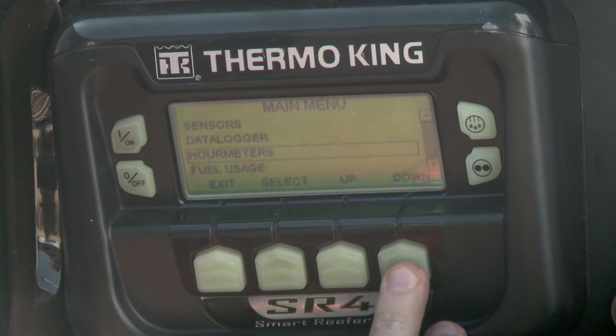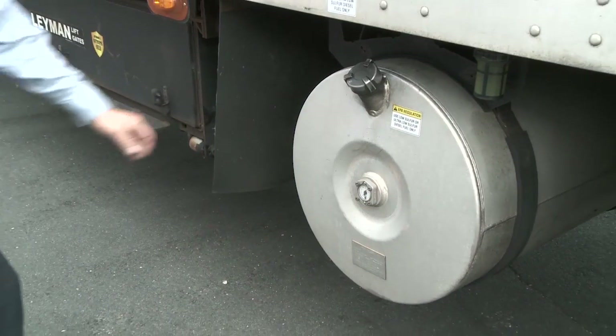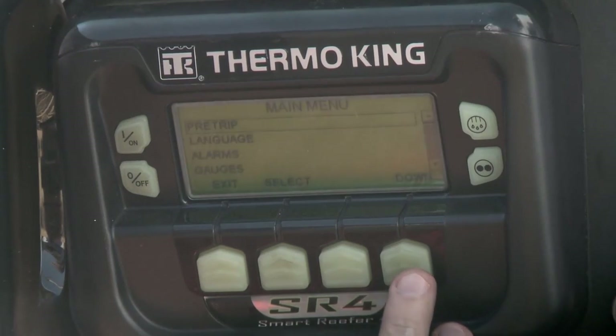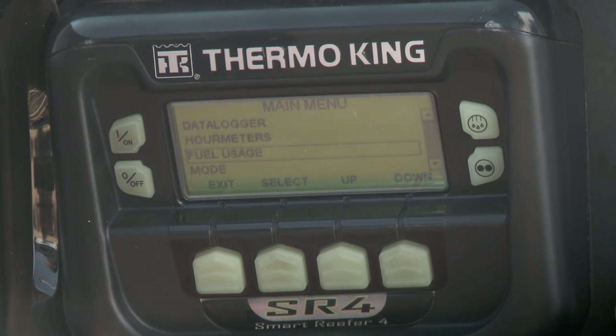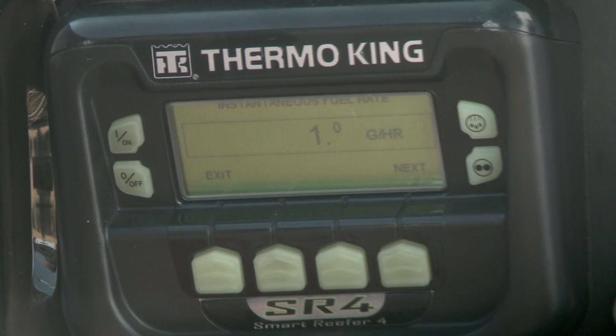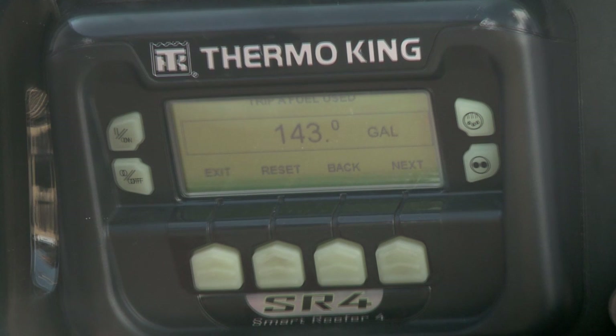The fuel efficiency monitoring capability of the SR4 is a Thermo King exclusive feature. There's more to it than just checking fuel level — it also helps you control consumption and make smarter decisions to save money. To begin, select Menu, then scroll down using the down key and select Fuel Usage. You'll have a number of options and the ability to track fuel use on three different trips, plus overall fuel usage. The first screen shows instantaneous fuel rate, measured in gallons per hour, and is a quick reference point that updates every second.